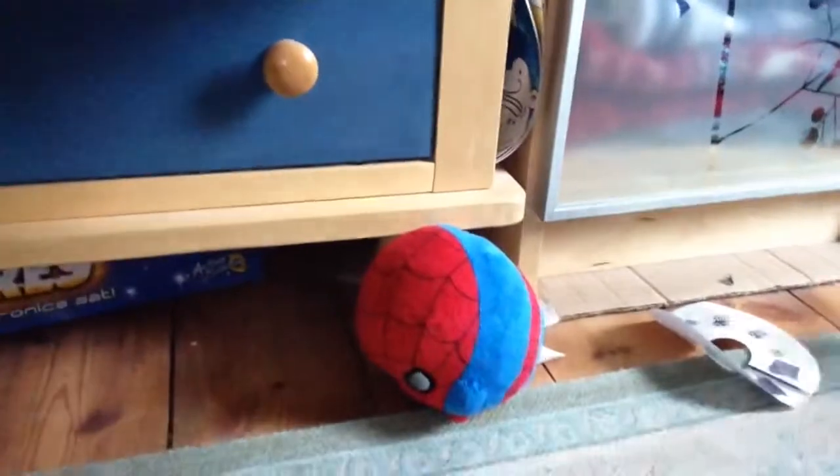Oh my god. Actually, wait, look at this, guys. Wherever it rolls — can you see? Right, I'll film. Anyway, so look at this. Wherever it spins, it always lands on its feet. Unless it gets stuck under there, but see, like this — lands on its feet.